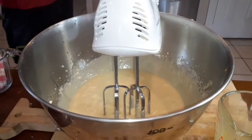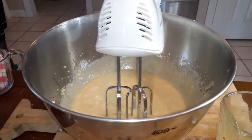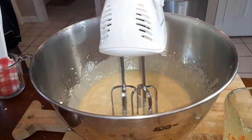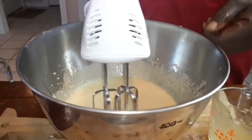We're going to put a pinch of kosher salt in here. We've got a pinch of kosher salt — we're going to throw that in.